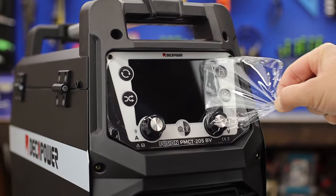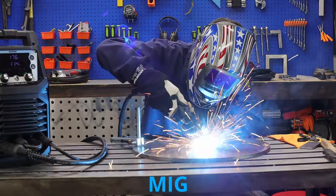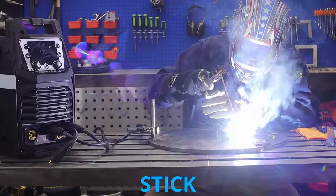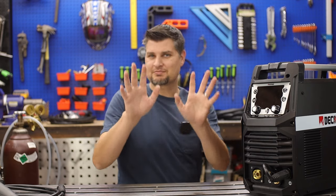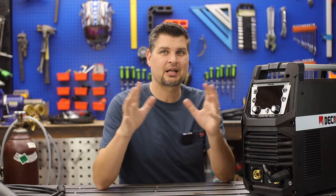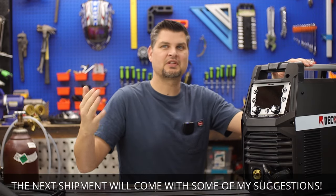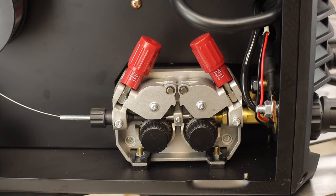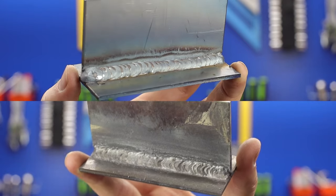The Decapower Fusion 205 is a 6-in-1 multi-process welder that can do flux core MIG, pulse MIG, aluminum, stick, TIG, and a plasma cutter. They did send me this welder, but it doesn't mean I'm going to hold back. I've got about eight things I'd like to see changed or added, which I'll go through as they come up. And for all the good stuff, check out how beautiful these welds have turned out.